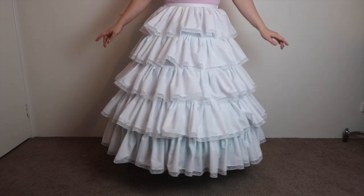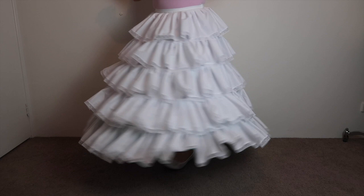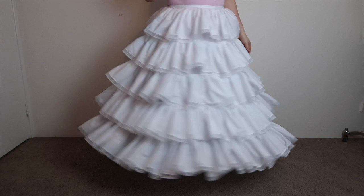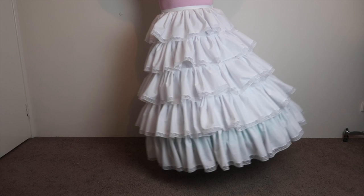Do you require a long, elegant petticoat with as many tiers as a wedding cake? Maybe it's to wear on top of a crinoline to smooth out the hoops, or maybe you want to wear it on its own for a sleeker look. Whatever your reason, this tutorial will walk you through how to make a long-tiered petticoat.